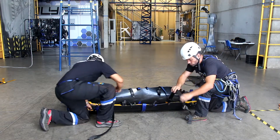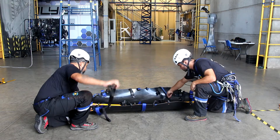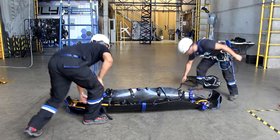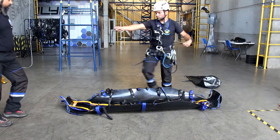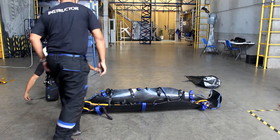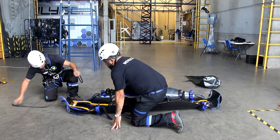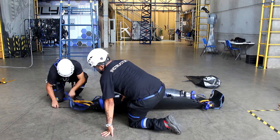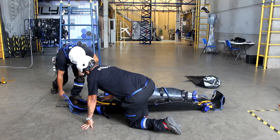Only the blue straps on the top near the head position can be stretched out of the stretcher. Put the small black strap for packing the stretcher under the sheet. This will help to keep the stretcher well-tightened.